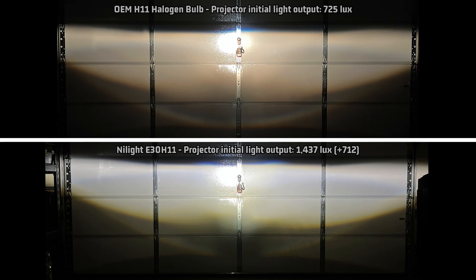Looking at the projector light pattern compared to stock, for the brightness that it puts out, it does a pretty good job controlling it. The light output pattern is also pretty much average. It does have slight blurring at the top cutoff as well as a bit of a weak area in the lower middle — also average in my tests.